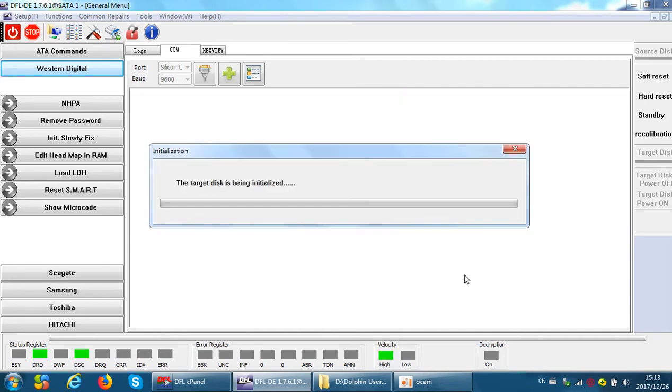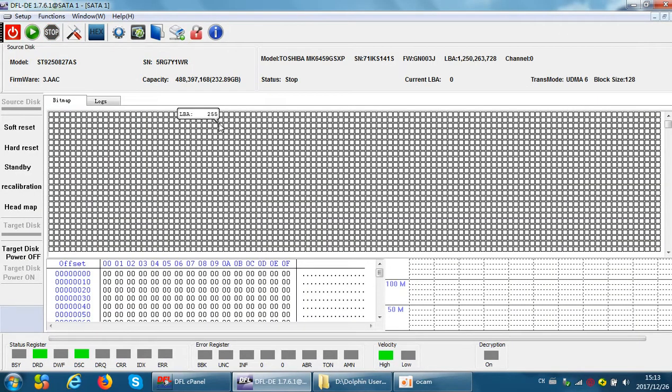Select SATA 0. The program has now powered on the target drive automatically. We can see the source drive has a capacity of 250 gigabytes, and the target drive has a capacity of 640 gigabytes.